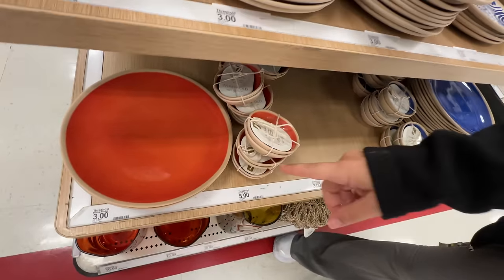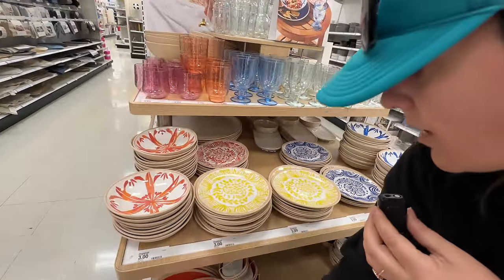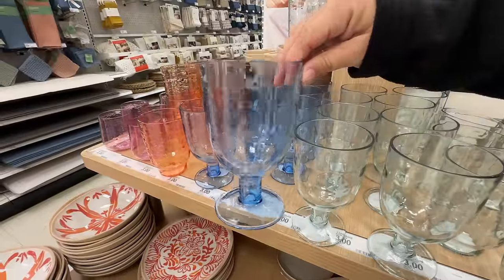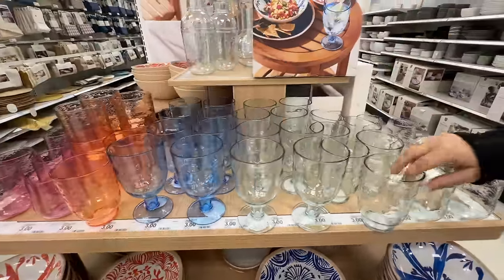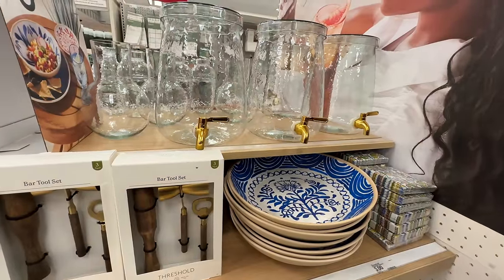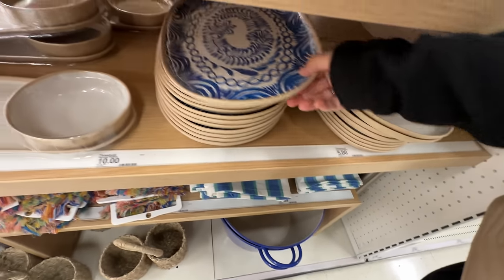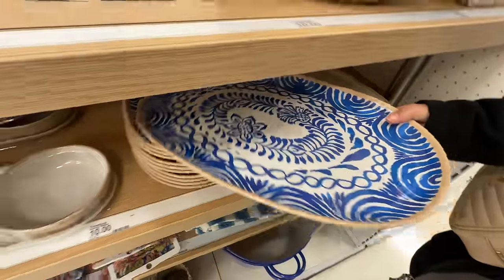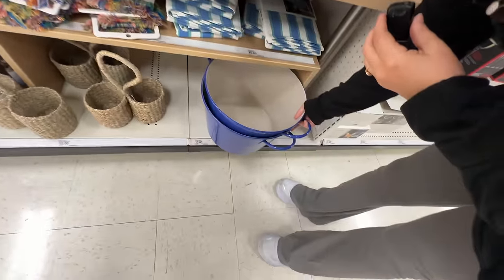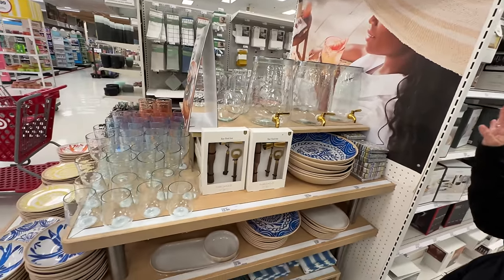They have the regular plates that match. These are pretty cute — you could even mix and match if you wanted to. I'm really loving the blue — I think the blue is the prettiest. And I also really like the blue glasses. These glasses are great — they're three bucks, so they're not, you know, but they look high quality. I'm loving this bowl, I'm just loving this whole set. They're really thinking outdoor dining. Look at that serving plate — that's cute. I give this whole thing 10 out of 10.